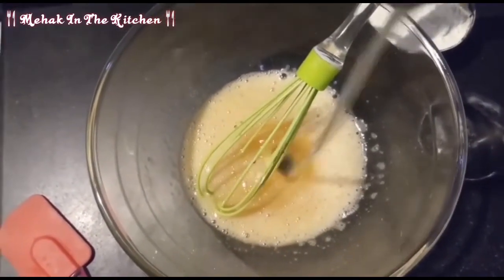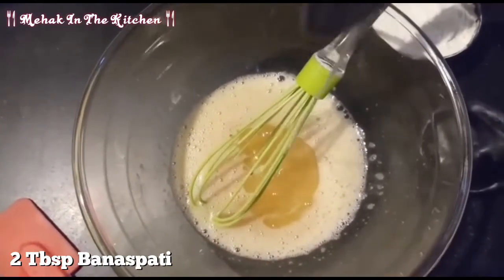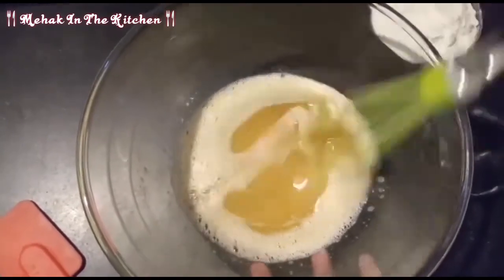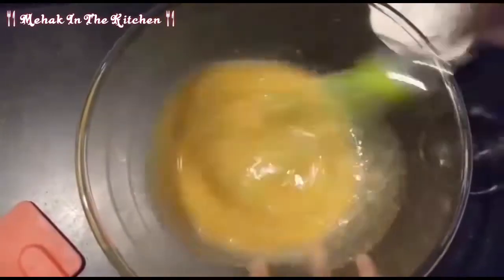Now I will add two tablespoons of butter. If you want, you can use butter as well, but it will not be salted butter. I will mix it well.